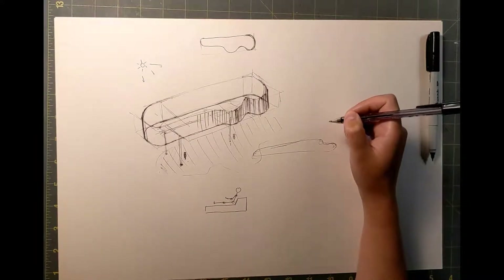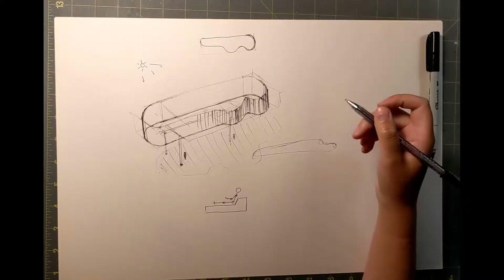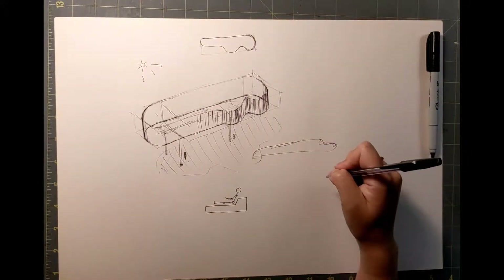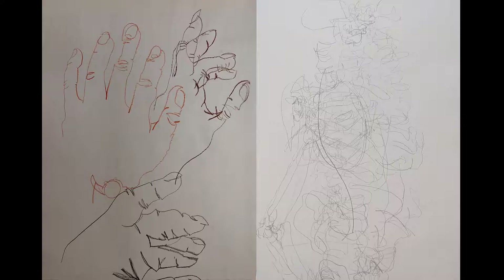One way to do it is to do blind contour line drawings. This is when you are drawing an object without looking at your paper. You don't lift your pen off the paper and you give yourself maybe 30 seconds or a minute to complete the drawing. I'll put some images up here of what I mean. They can look really beautiful, and when you see the advantages of having a drawing that is so imperfect but has a really nice quality about it, you start to forgive yourself for these little inconsistencies in your sketching.